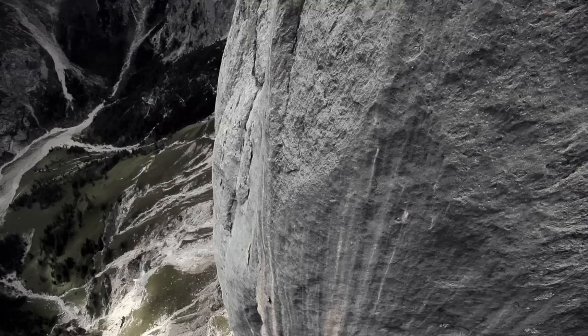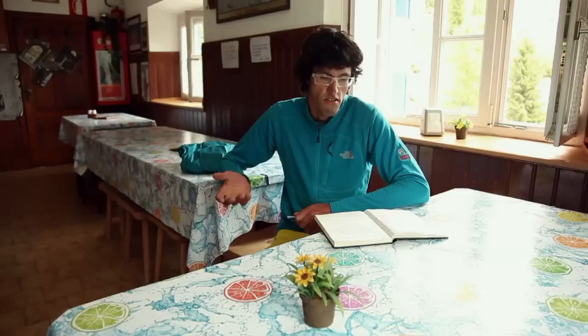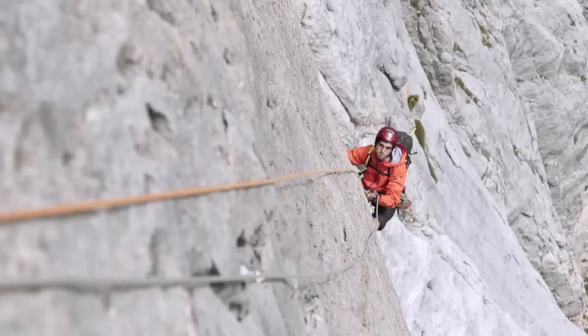Finally, I'm really happy with the route. I found a way through the whole wall, which was the goal. I'm also really happy because the project was born a long time ago when I first saw these two pillars. I hope someone will repeat it and say something about the grading and about my work on the mountain.